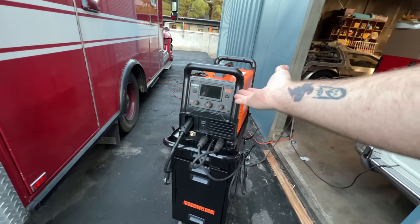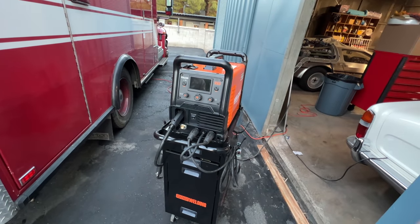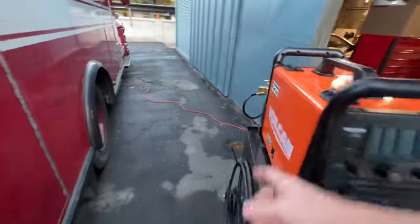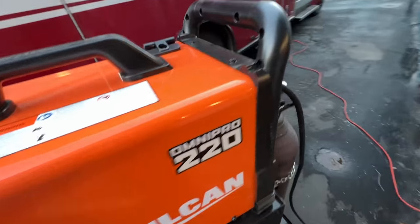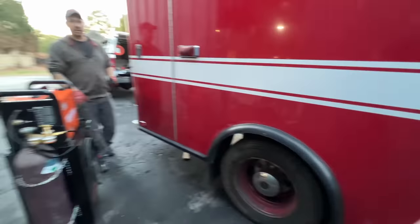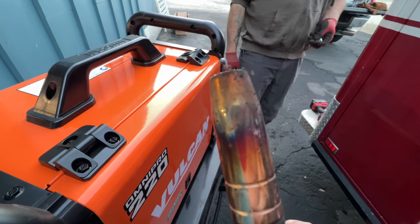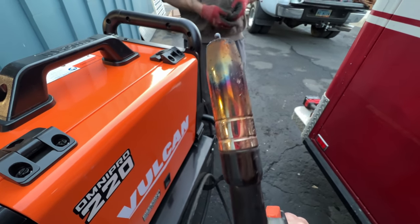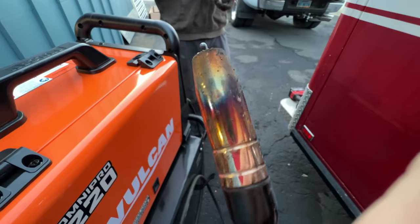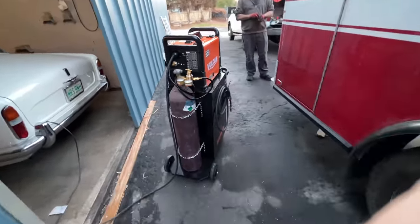We just got the Vulcan 220 from Harbor Freight — about a thousand bucks. It works pretty good. Harbor Freight is not a sponsor. I'm just getting used to it because I'm used to my old machine. When you turn it on, it has instructions and sets itself up — you just tell it the gauge of material. I was welding quarter-inch and had to turn the heat and wire speed down. Running gas wire. I got a good weld out of it. Everyone says the gun is garbage and you should change the tip.